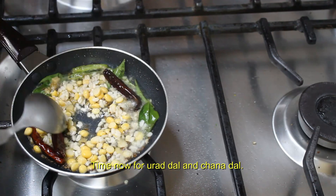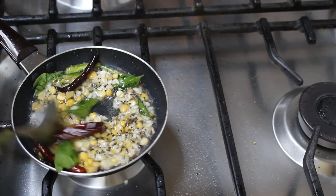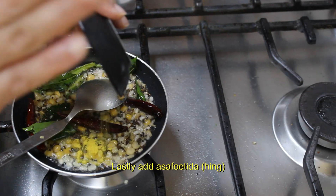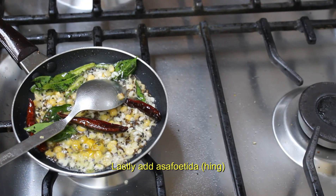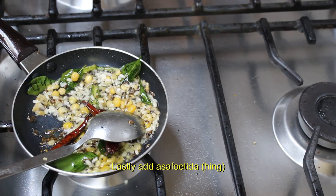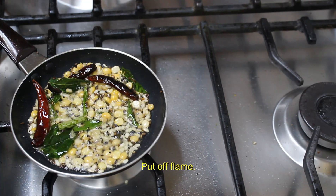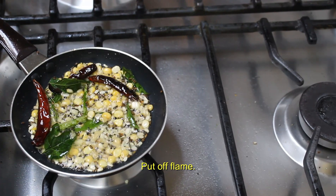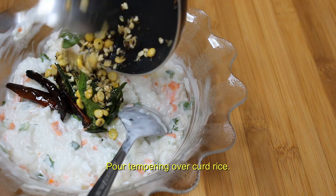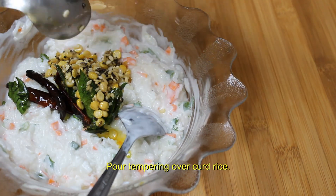Now we are nearly done. Once the tempering is over, we will put off the flame. Wait for a few seconds and then pour the tempering onto the curd rice. Mix it and there you are, ready with your curd rice.